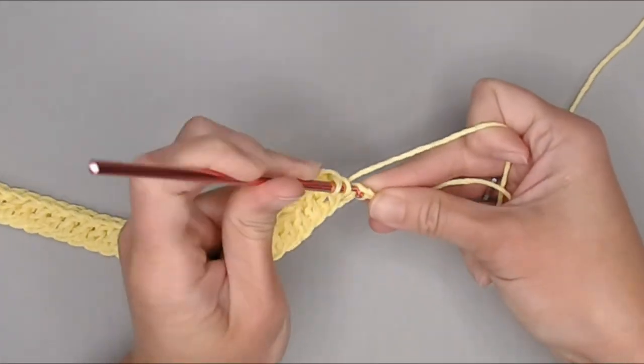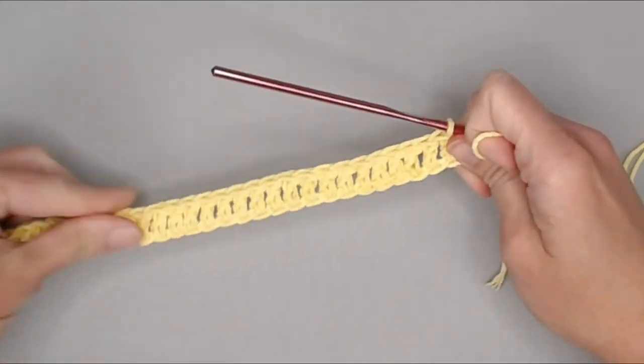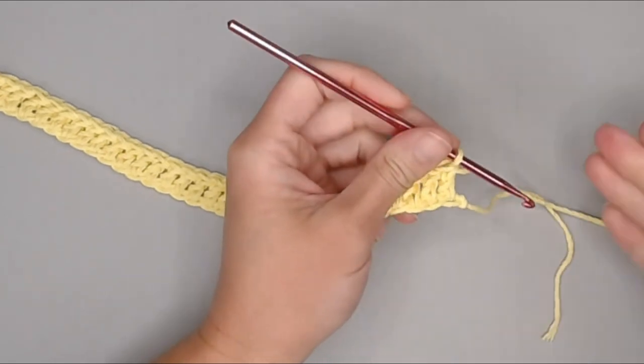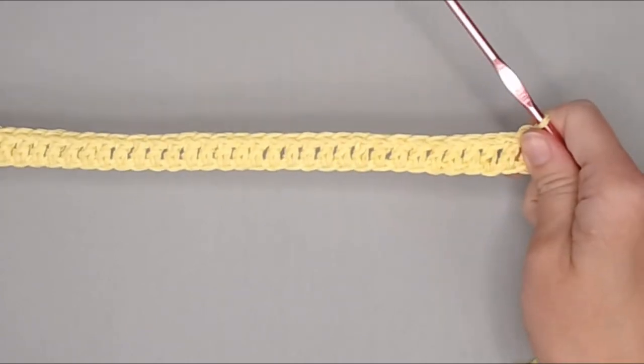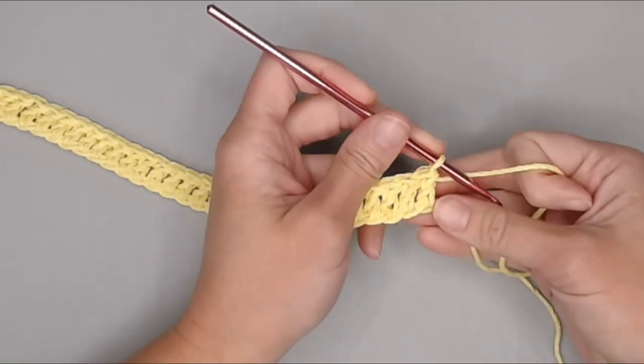You should end row one with a total of 39 double crochet stitches. If you need that count to help guide you and make sure you're staying on track, that's what you're looking for — 39 double crochets. We've just finished row one, moving on to row two.